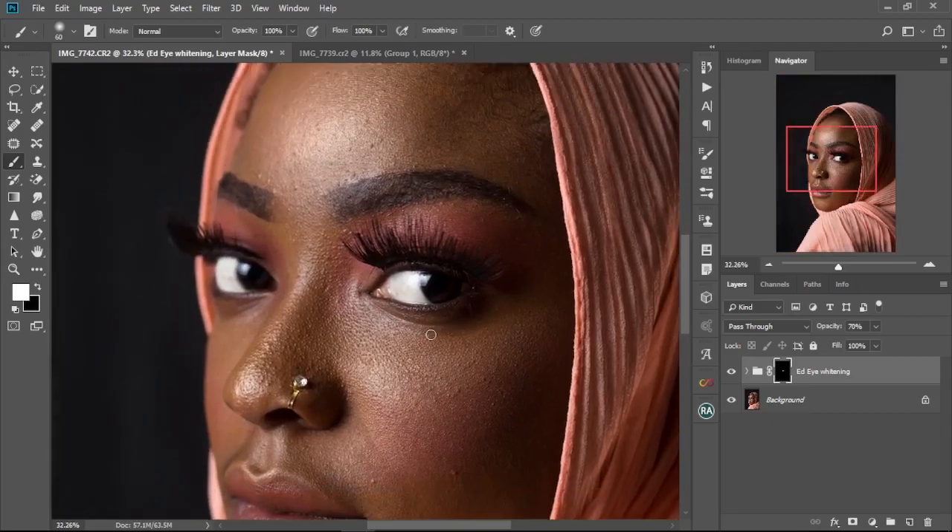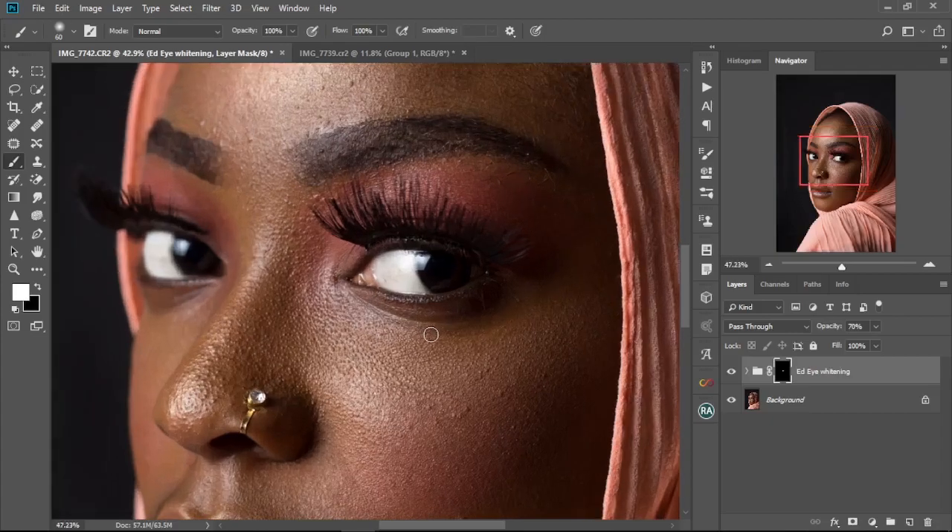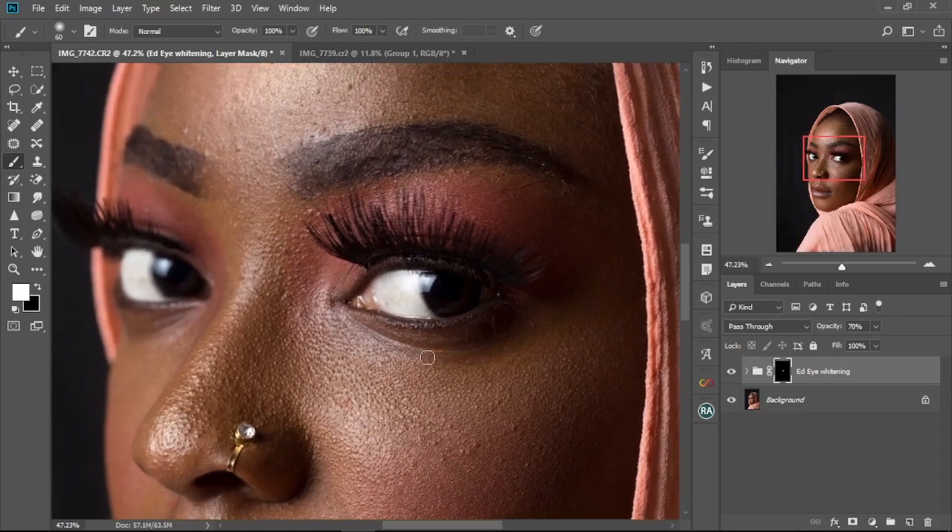So that, my friends, is how you whiten eyes in Photoshop the fastest way possible. If you found this video helpful, kindly hit the subscribe button and don't forget to like this video for more videos like this every week. Thank you so much for watching — see you in the next one.